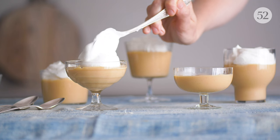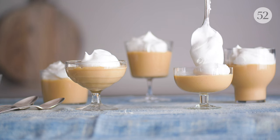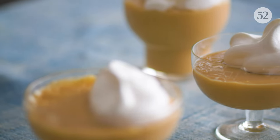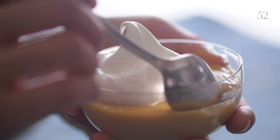As soon as it's cold, dig in — a little whipped cream never hurts. And that's apple cider butterscotch pudding in five ingredients. Let's eat!